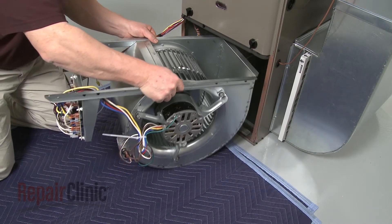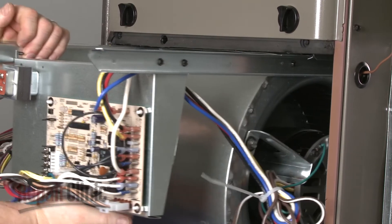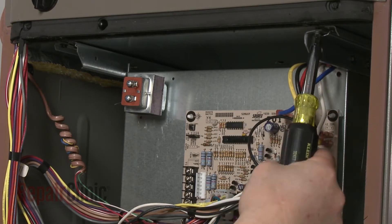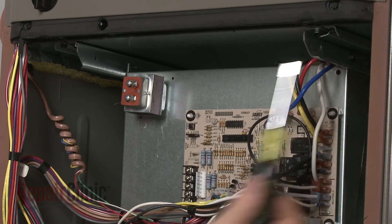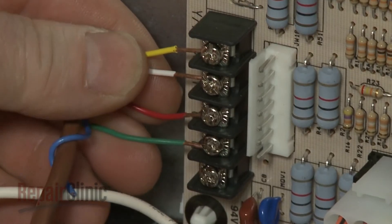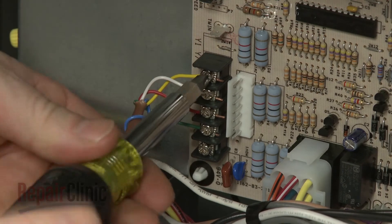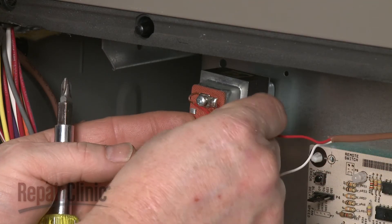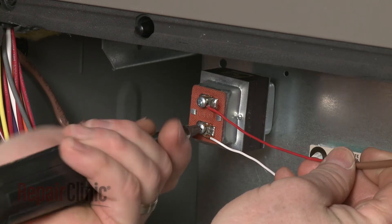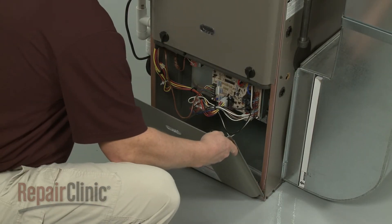To replace the blower assembly, align it on the support rails and slide it into position. Replace the screws to secure the support bracket. Use a zip tie to remove any slack in the control board wires. Reconnect the thermostat wires and tighten the screws to secure. Reconnect the humidifier wires if applicable and tighten the screws.